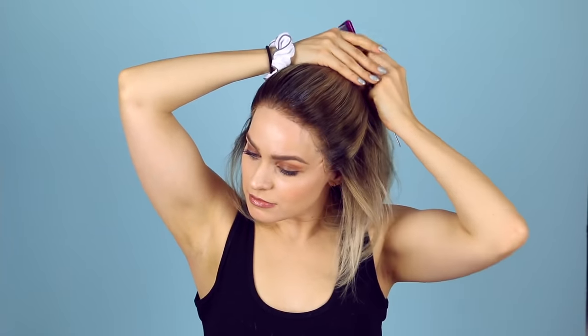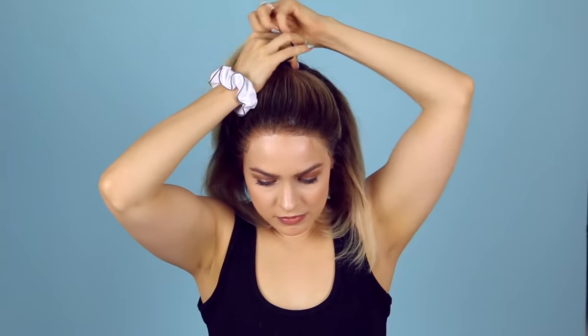Your first step is obviously gonna be to straighten it. I've already done that, and when I did, I made sure to bump the ends under with the flat iron. And now you just pull it into a half-updo. You're gonna put your fingers right on top of your ears and slide them together so they meet right on top of your head. I recommend going in with a comb to really get everything super smooth. And now that everything is slicked back, I'm just gonna take a normal hair tie and secure it in place. And then I'm gonna put the scrunchie on top of that — and there you go. Bella Hadid or Bella Haddon't.